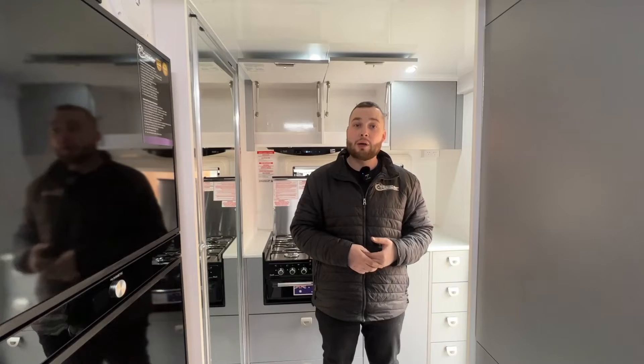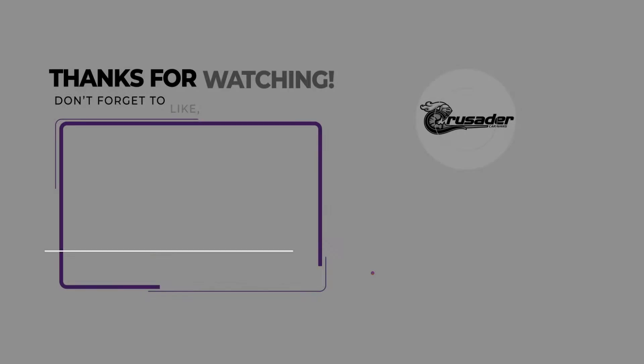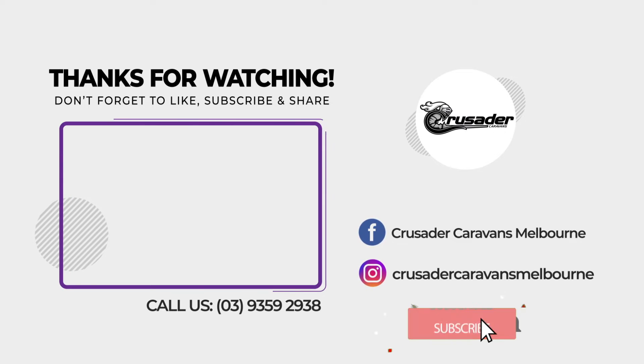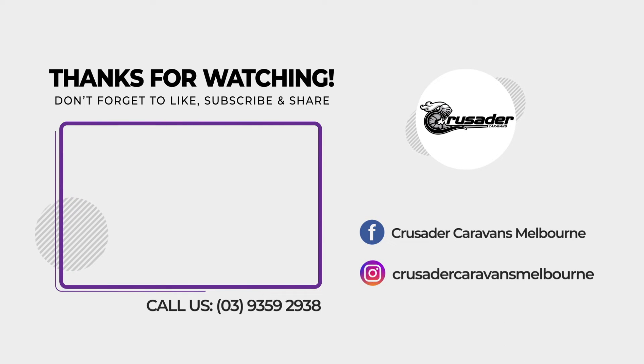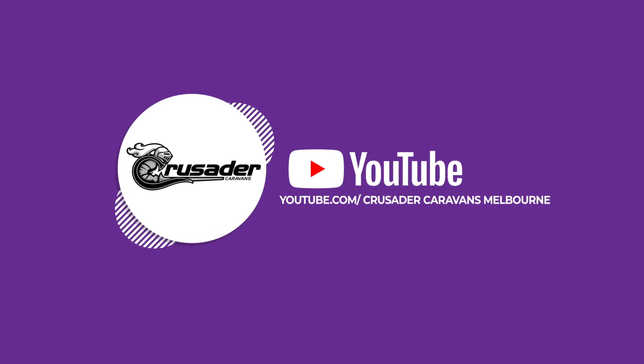If you want to find out more, please give us a call on 9359 2938 — orders are filling up fast but there's a heap of stock coming through and you should definitely put your name on something if you like it. Head to our website for available stock right now, or alternatively visit www.CrusaderCaravansMelbourne.com.au. Like and subscribe for the next one — speak to your local dealer and we'll speak to you soon!